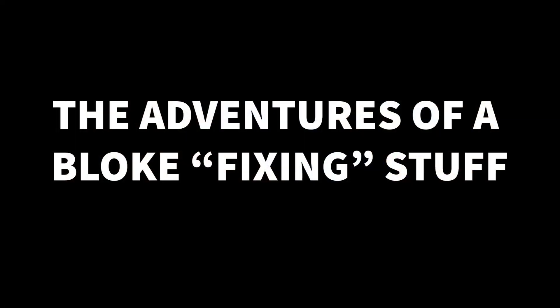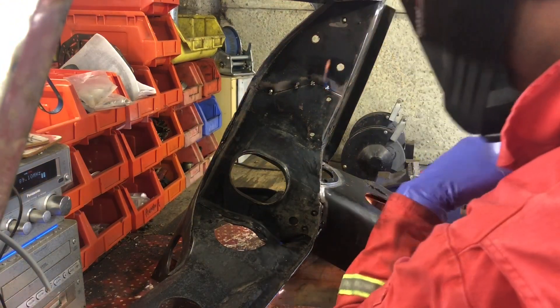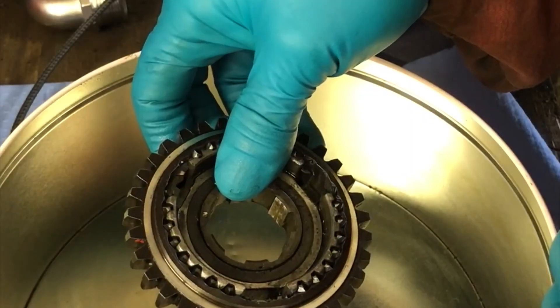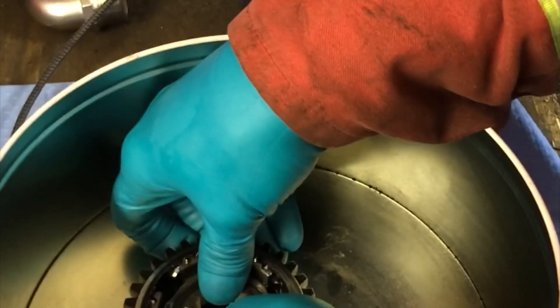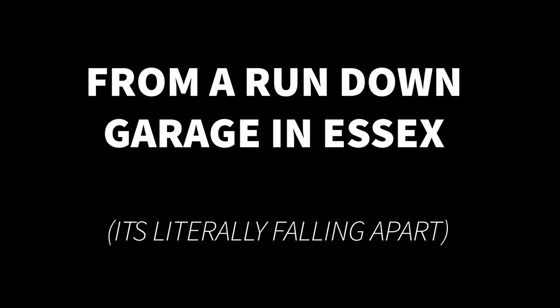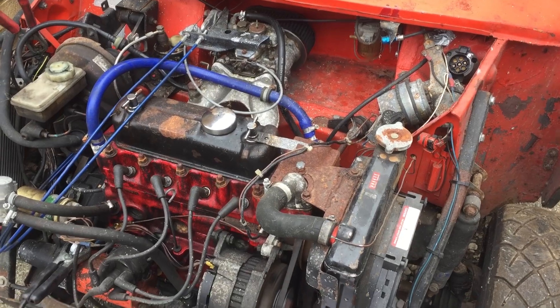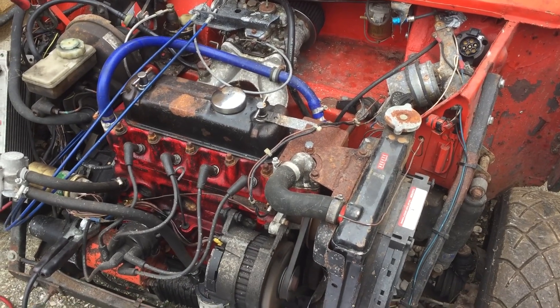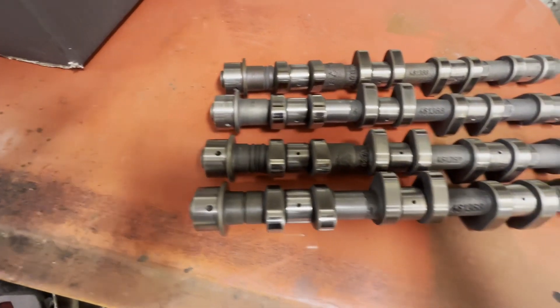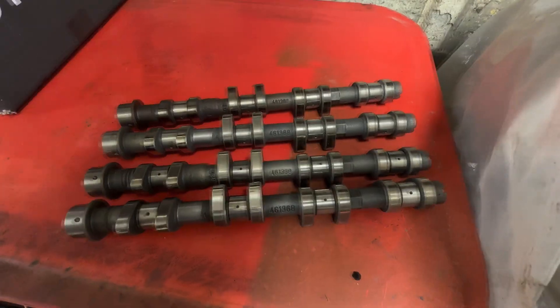Oh dear... fire! It's alive! Okay, so here you can see four different cams.